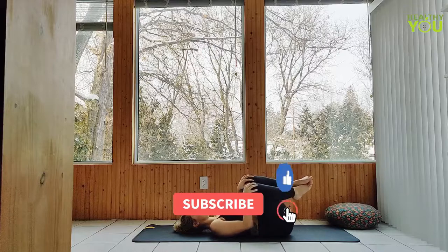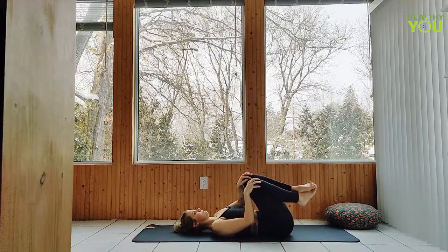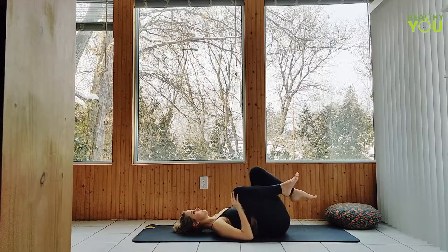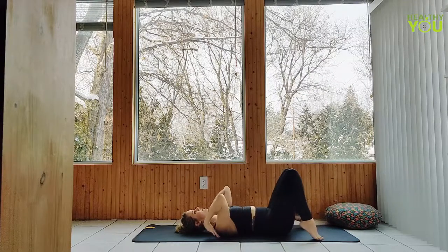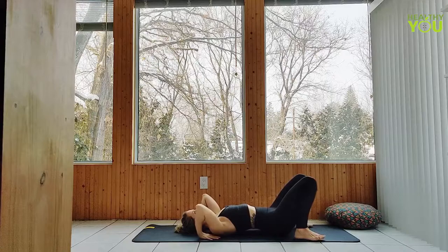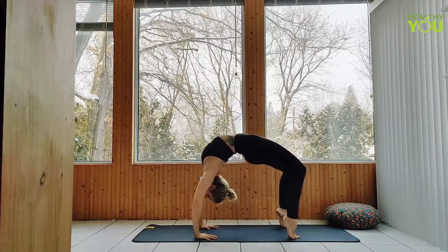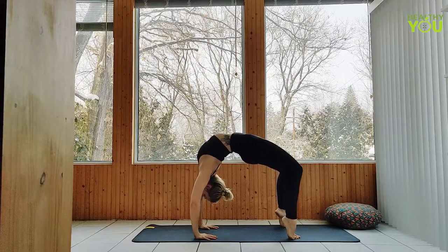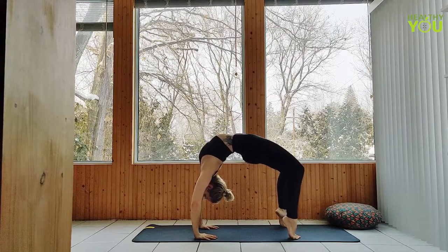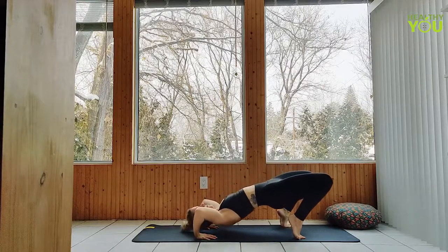Next, you can stay here for a rest, or we can go into a wheel pose. If we're going into wheel, remember you have the option to first lift to the top of the head and then press all the way up. We're taking our feet close to our hips, flipping those hands, positioning them under the shoulders or as close to as we can, pressing up, and then shifting back — trying as much as possible to stack those shoulders above the wrists. Let's lower all the way down and meet back in our knee hug.